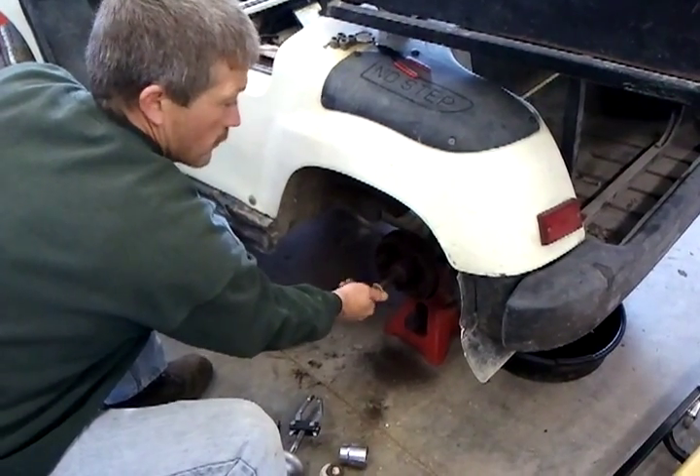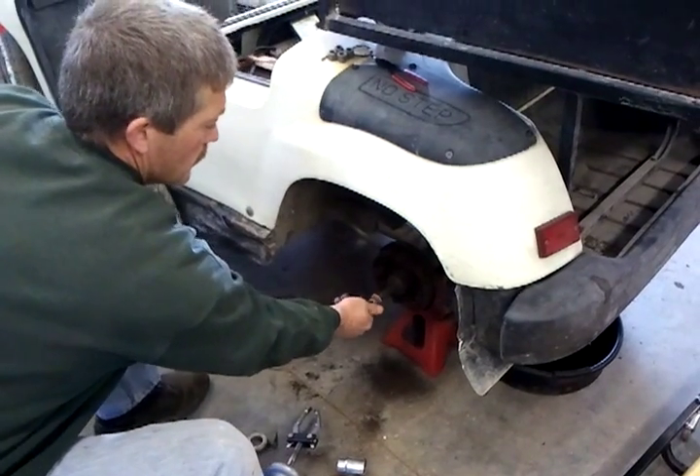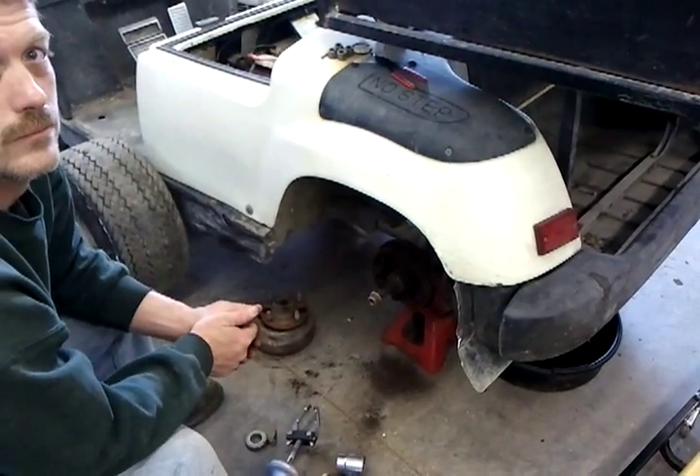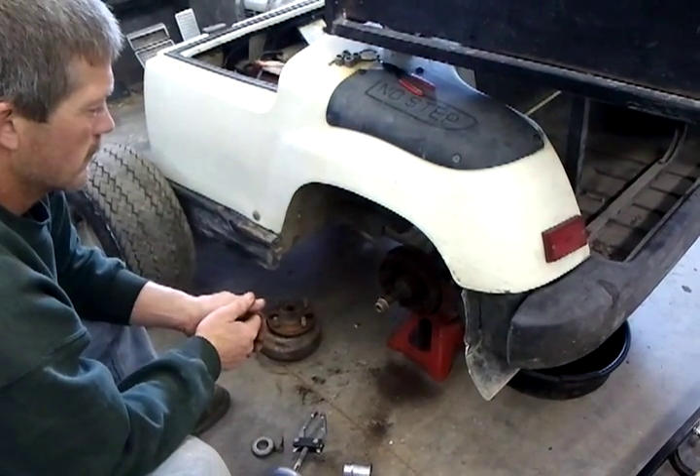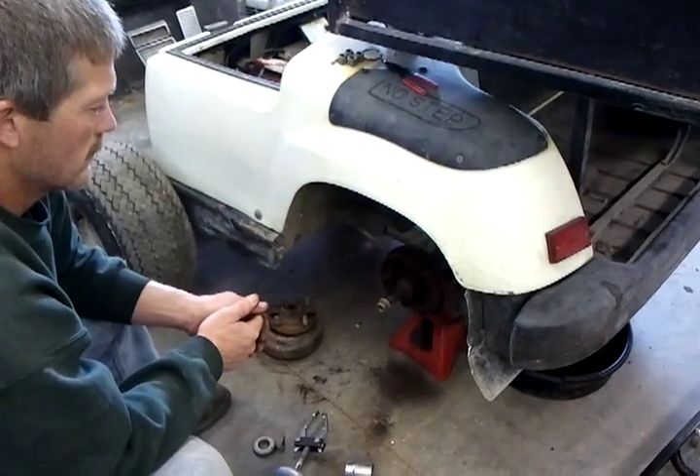We hope this helps you in your endeavors repairing your own golf cart. If you need any parts, please call Central Maine Golf Carts at 207-487-5449. Thank you.